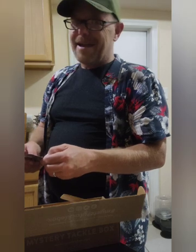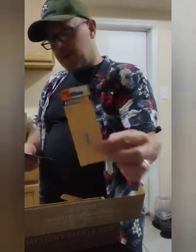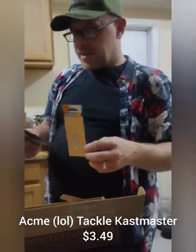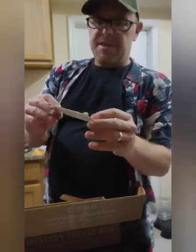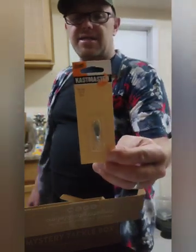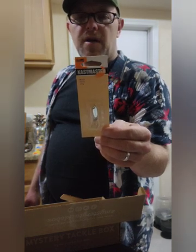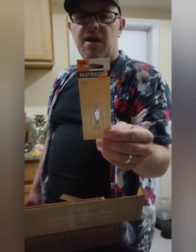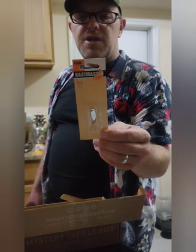Next up we do have the Acme Tackle Cast Master, which is this thing right here. It's silver — pretty much just silver with a treble hook on it. They're saying this is $3.49. It's pretty simple, but I think the simplistic design is going to do you some good because it's going to catch the light really nice. Balanced to perform wild action without line twist. Because of its aerodynamic design, it's the master distance caster. It catches fish from pan-sized trout to bragging-sized game fish in fresh and salt water, and can also be vertically jigged for ice fishing. Pretty good little lure there.